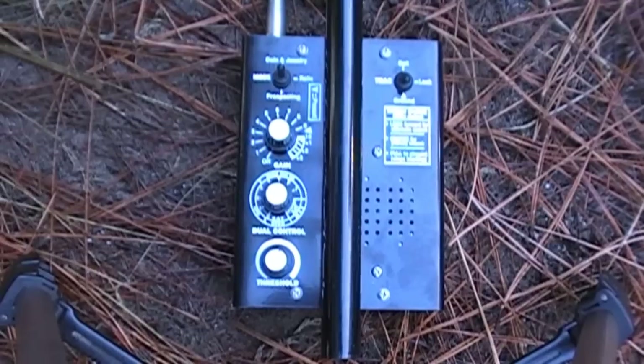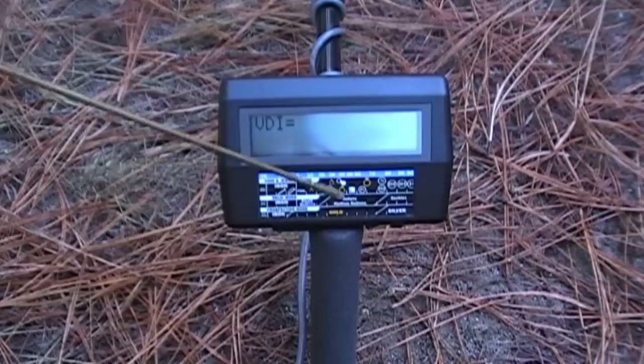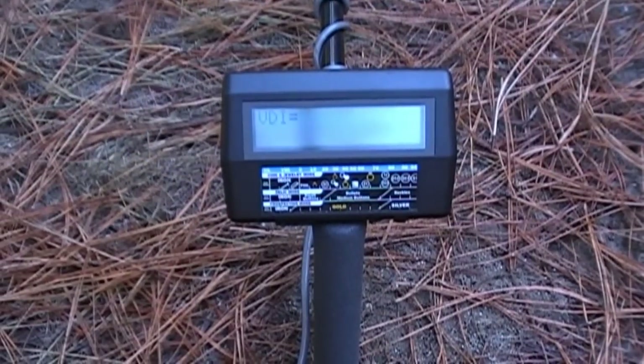You have a discrimination switch on the back of your meter. In coin and jewelry mode it'll tell you if you've got coins and jewelry — it can discriminate between iron, foil, a quarter, nickel, dime, 50-cent piece, and so on. In relic mode it tells you different things: small buttons, bullets, medium buttons, buckles — it tells you what it is. We're running for coins today because we probably have more coins out here, along with more garbage than we can possibly imagine — like pull tabs.